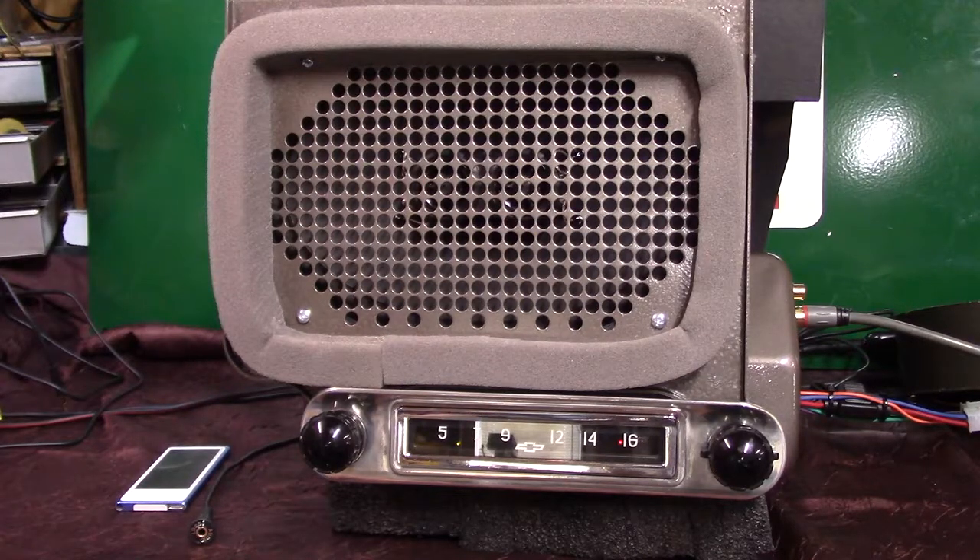These little radios are fun to do — it just takes a little while to get all the parts and everything together. Anyhow, this one cleaned up real nice, looks brand new. That's how you work your AM/FM.